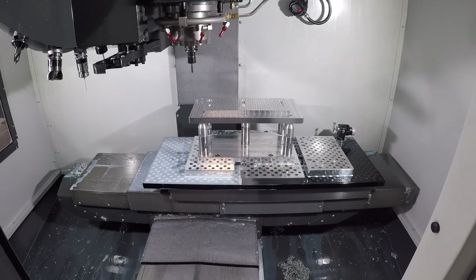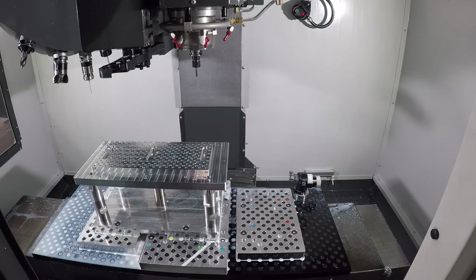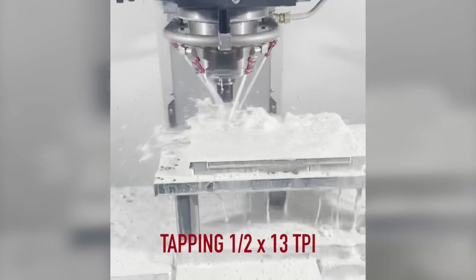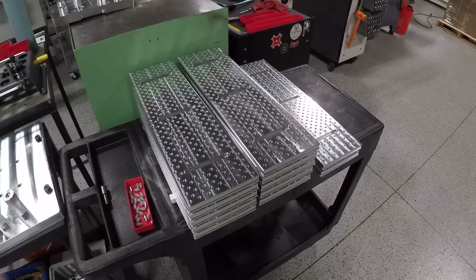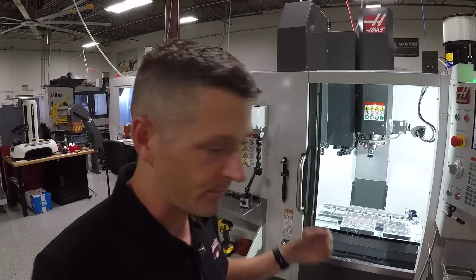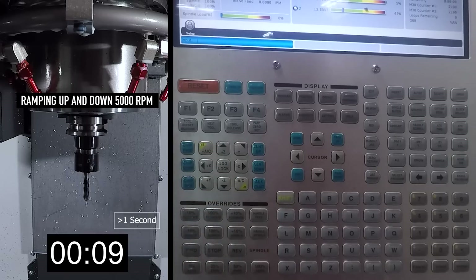It will do 2,400 inch rapids and 1,200 inches in the cut. I don't know that we ever really get that fast, but what we do care about is it will tap at 5,000 RPMs. The reason the tapping speed saves us so much time is we're in the business of making fixture plates and accessories. We're making a lot of plates — our hobby universal plate, for example — and there are simply a lot of holes that are drilled and tapped. The ability to tap at that speed is amazing, but also just the ramp up and ramp down is incredible — 5,000 forward, top, it stops so quick.